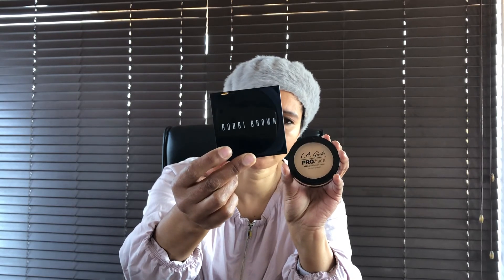So to recap: the Eligo is R130 compared to the Bobbi Brown at R740 — but like I said, I managed to get the Bobbi Brown for R350. Thank you so much for tuning in. Please remember to like and subscribe, and hit that notification bell so every time I upload a new video you guys will be notified. Thank you, bye!